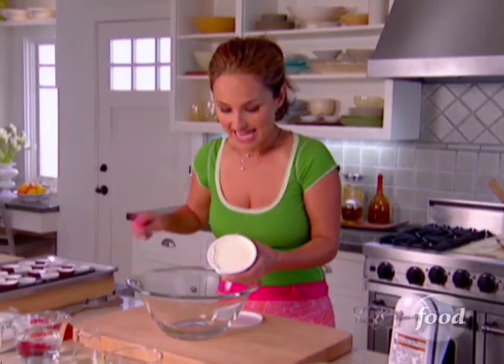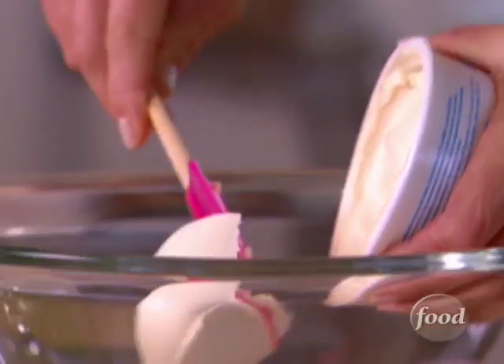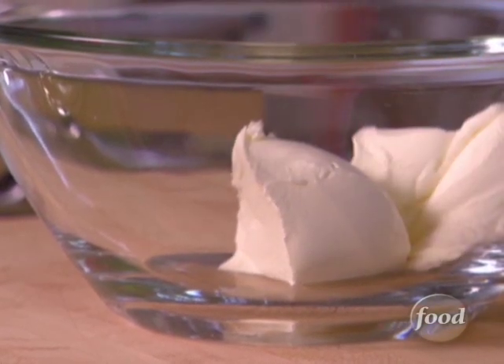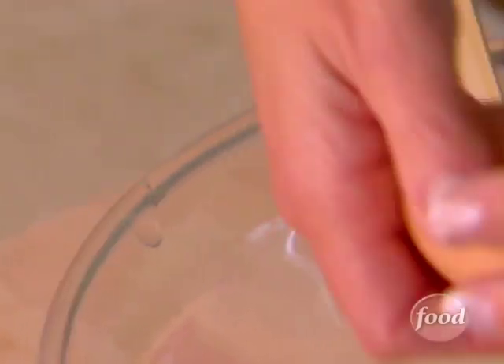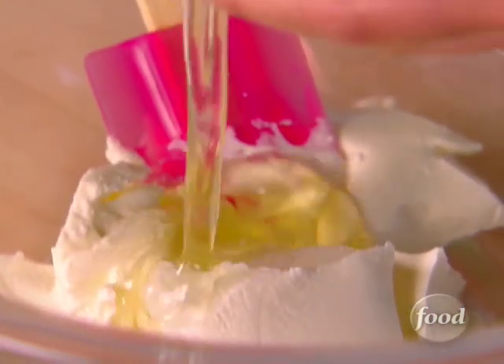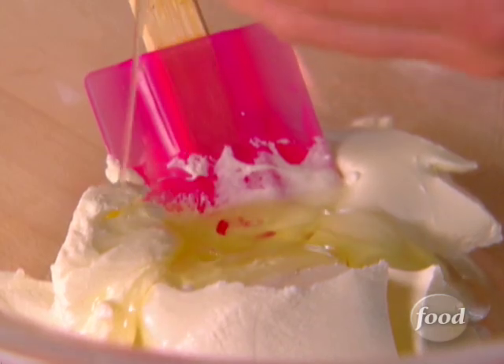I'm going to add eight ounces of mascarpone cheese — softened, at room temperature — so that I can whip it up really easily. Then I'm also going to add two egg whites, because we want the batter and the cupcakes to be super fluffy and light.